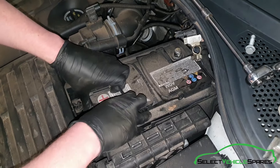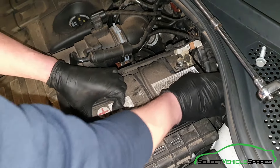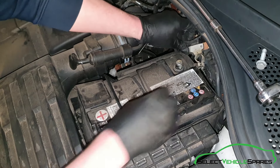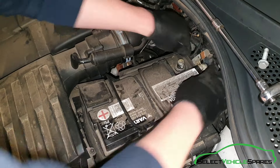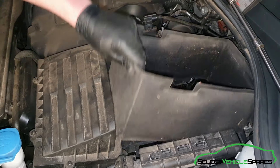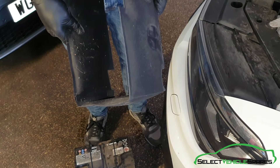Using the handle, slide the battery forward towards you a bit, give it a wiggle — it should be loose — and then take the cover with it that's around the side, and the battery will just pull straight up and out. The material cover can be refitted to the new battery when installing it.